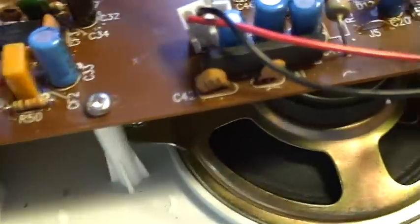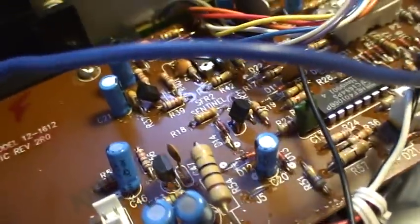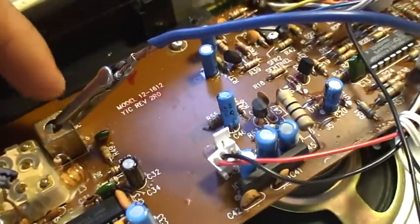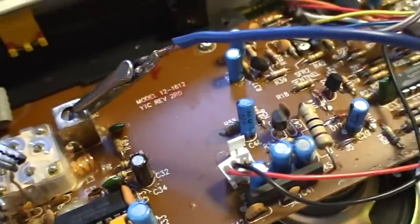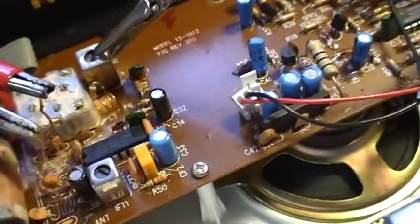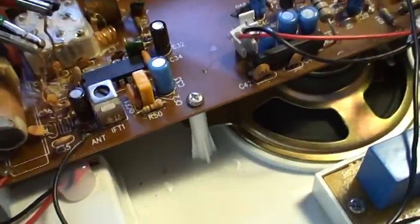That runs into one of the coils next to the tuning capacitor right here. And then I have this blue wire hooked up as an antenna for transmitting. As far as the antenna goes, I kind of just hooked it up in random places until the signal got better.